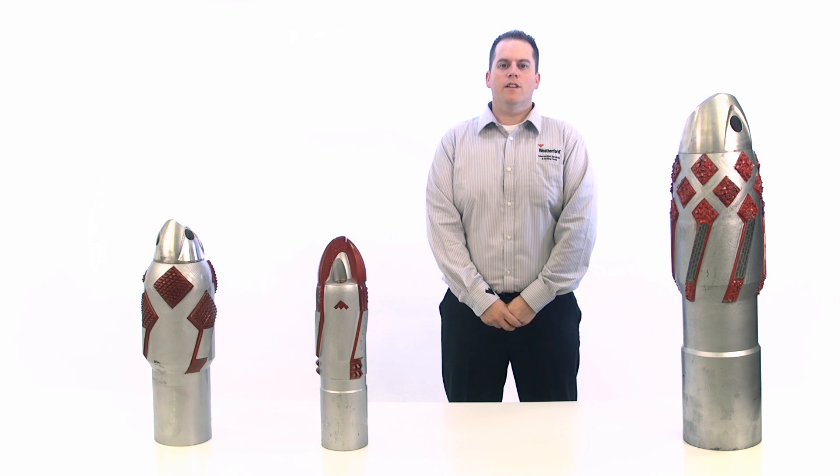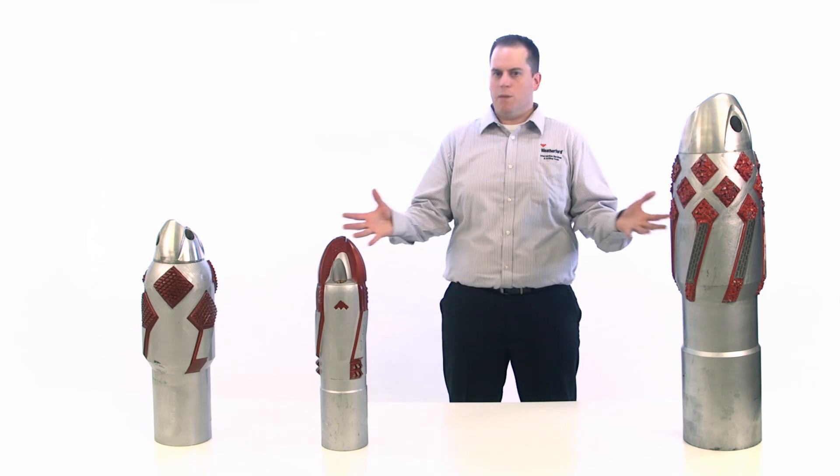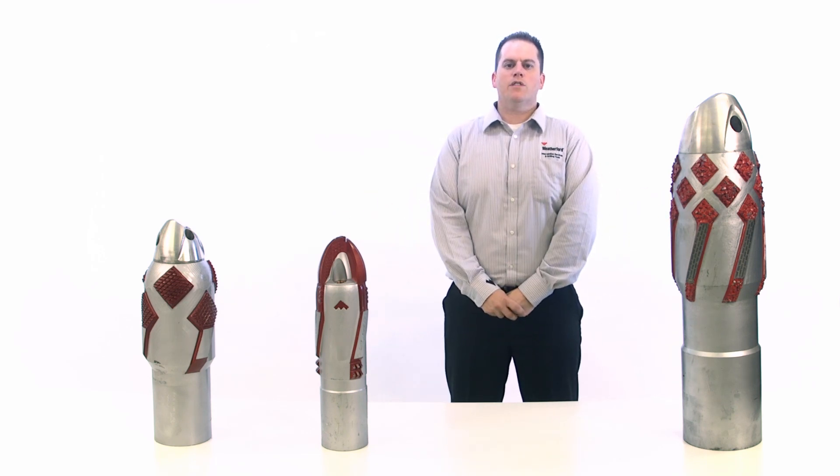Hi, I'm Ryan, an engineer with Weatherford. This is another video in our series to help you select the right well construction equipment for your downhole needs. In this video, I'd like to talk to you about reamer shoes, the reason we use them, and the variety you can choose from for your operations.